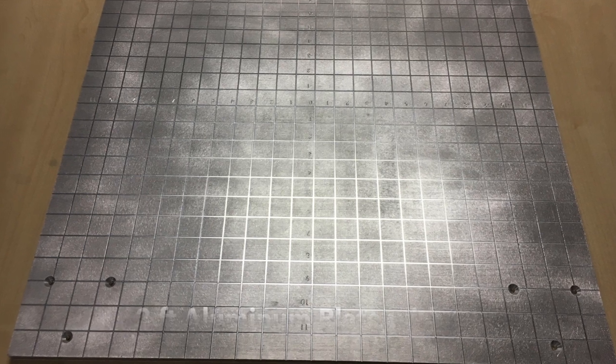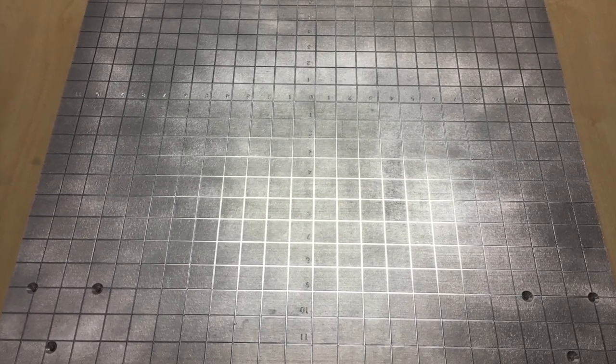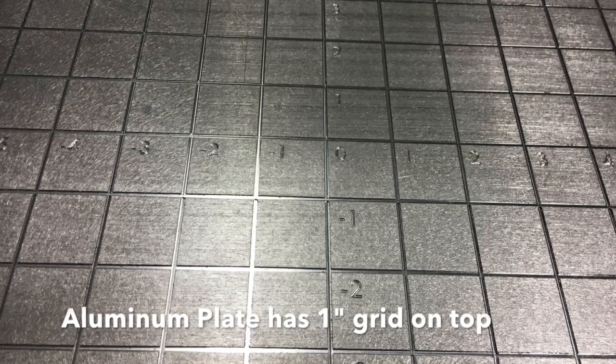In order to create the scale we start off by taking a two foot by two foot aluminum plate about a quarter inch thick. In order to locate the objects we want to measure the CG off, we have created a grid on the surface placed one inch apart in both the X and Y directions.